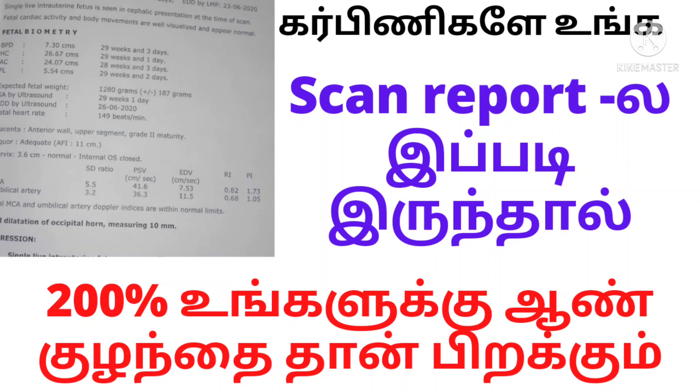If you have a scan report, you can see several things in it. You can see a heartbeat, a fetal presentation, a water level, and other details in the scan report.